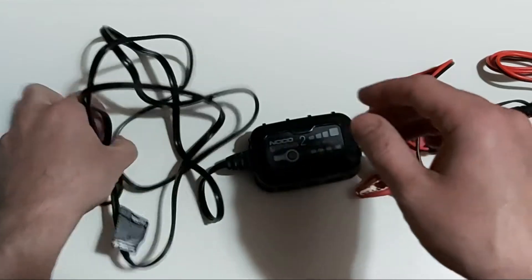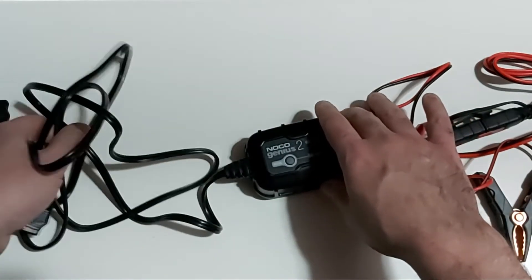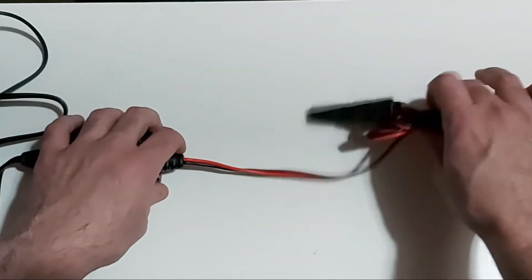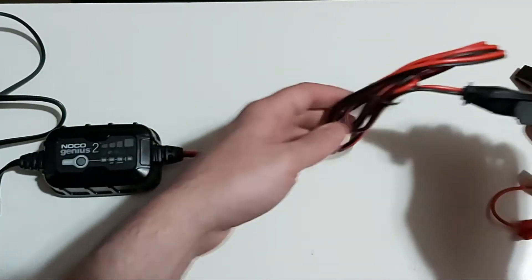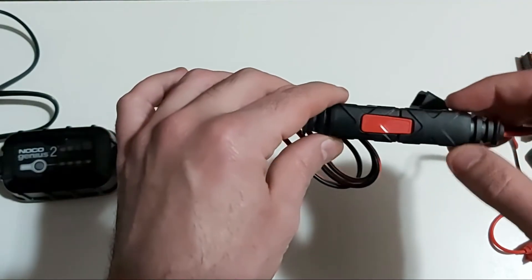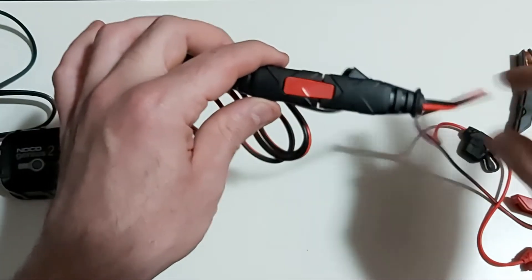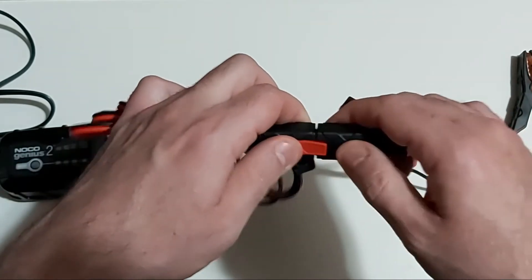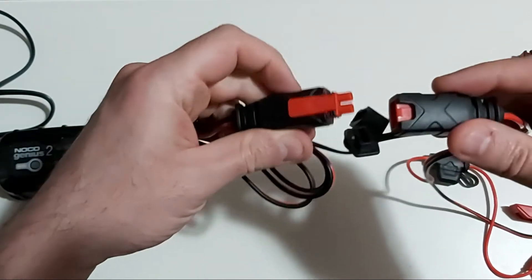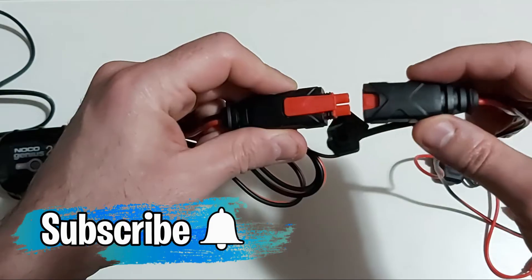The power cable on the left is approximately 72 inches long, which is a decent length for a permanent or portable charger. On the other side you have a 56-inch long charging cable — black and white, negative and positive. What's really nice is that it comes with a detachable, interchangeable charging clamp cable. You just press this red button and it detaches, in case you want to attach a different type of cable. They do have other accessories on NOCO's website.